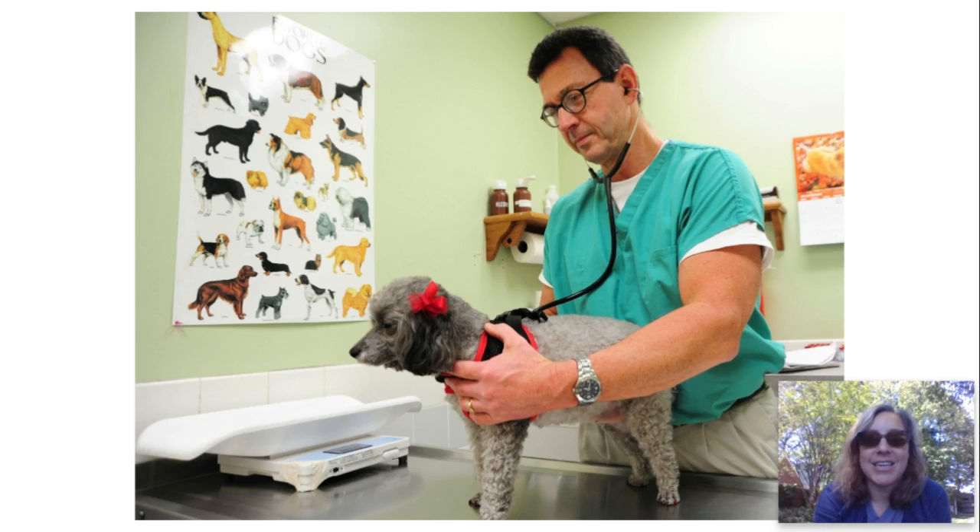Vet, vet. That dog is getting a checkup from the vet. Vet. V-E-T, vet.